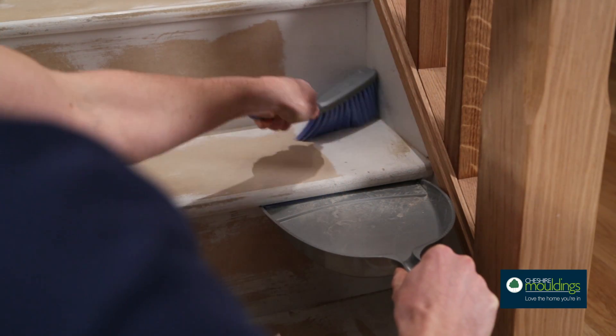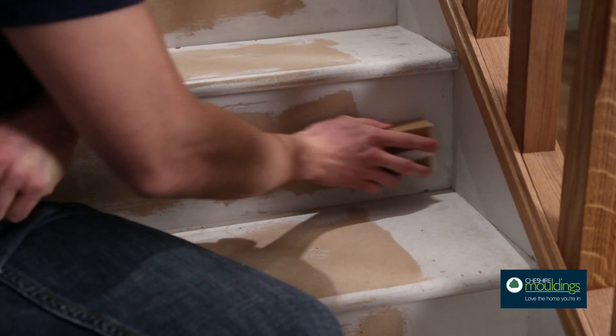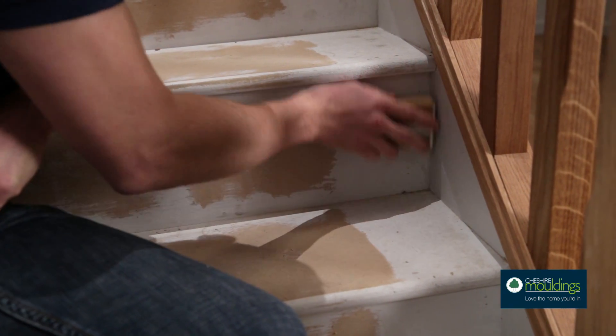Before you start, make sure all your surfaces are clean and smooth. Clear away any dust, debris or oil. A quick sand should help with this.